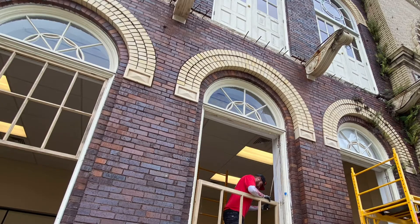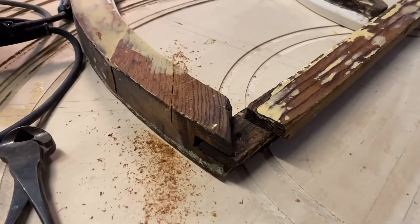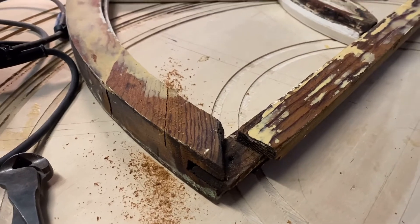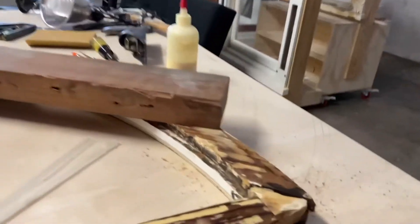So this window has a corner that is in need of a repair, and the corner on the opposite side — same thing. With a dutchman, what you really have to understand is that all it is is a patch. The trick to the patch is a nice flat glueable surface.